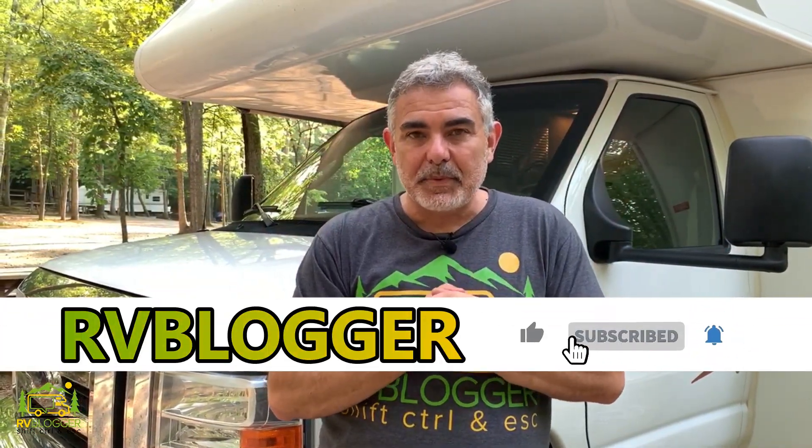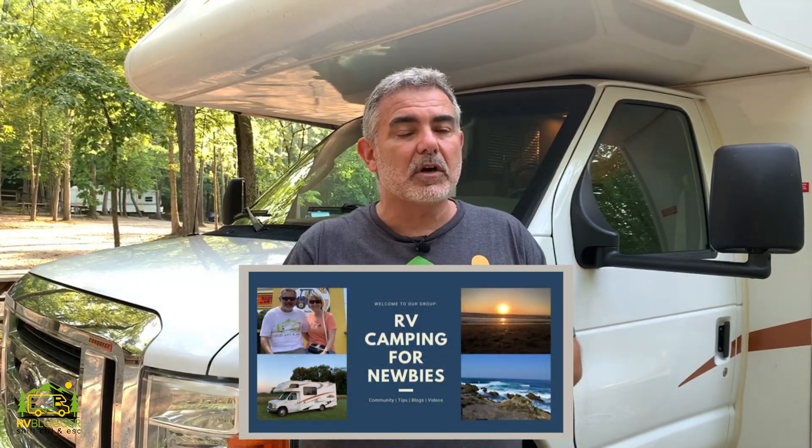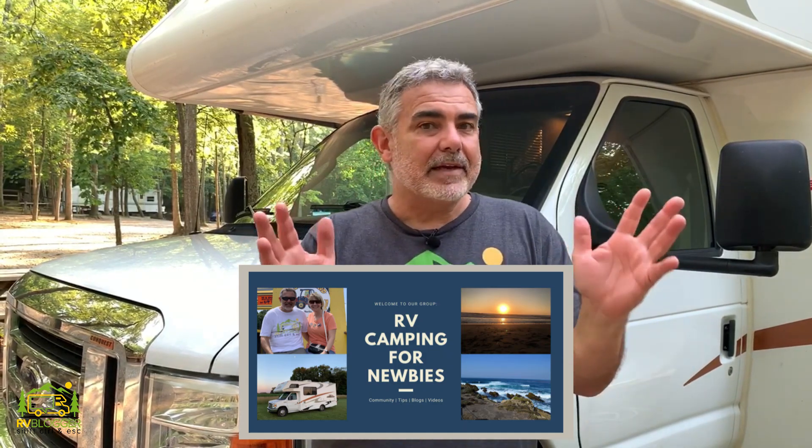If this is your first time seeing us on YouTube, welcome to our channel. Thanks for being here, and if you've seen us before, welcome back. We're sure glad you came back. We make tons of videos all about RVing and we also have our website, rvblogger.com, where we have hundreds of articles all about RVing. We also have our Facebook group called RV Camping for Newbies, where you can join, be a part of the community, ask questions, learn from other RVers, and just have a great time sharing your experience.